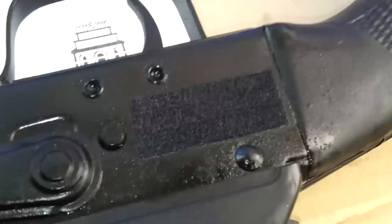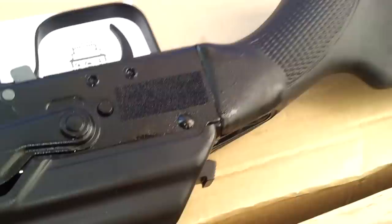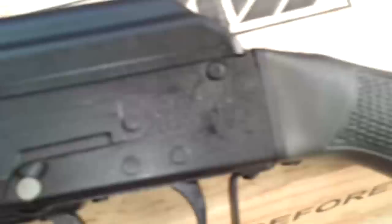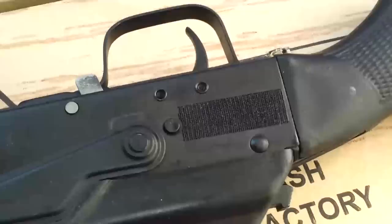The removed importer marks are a pretty nasty job on this one. This one is a TGI import and this one here is a Legion import — a little nicer job but still pretty bad. So you're going to have to find a way to remove or deal with that ugly mark.